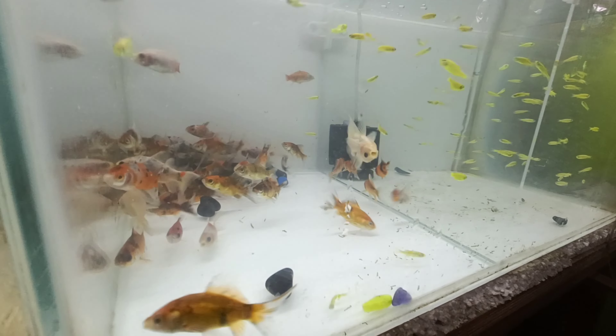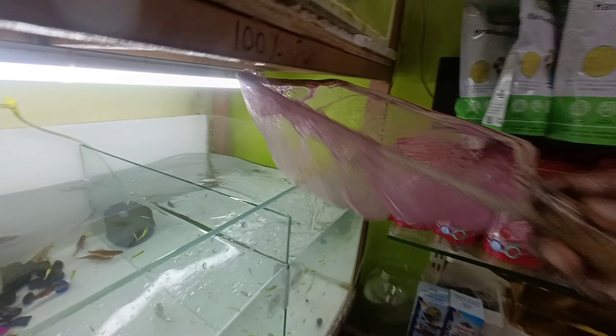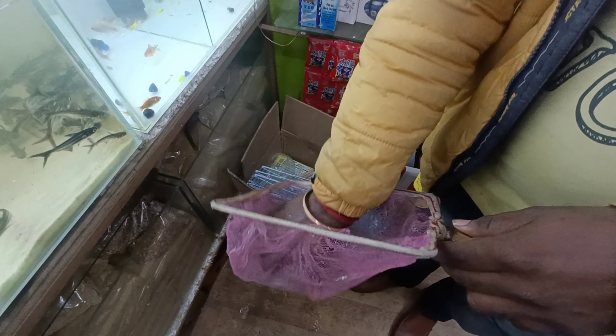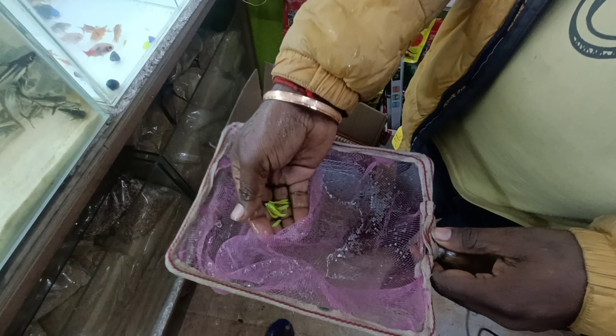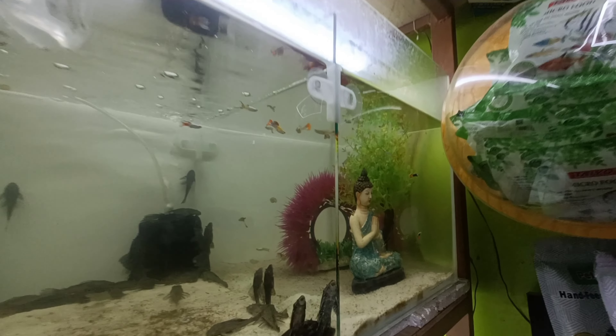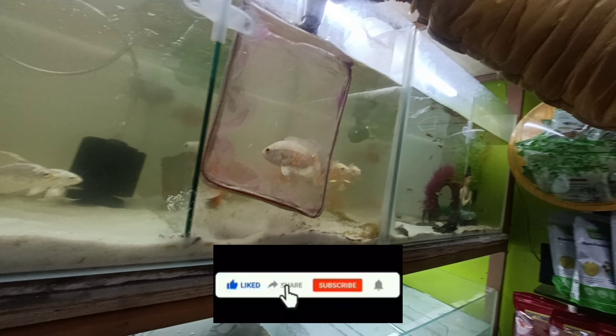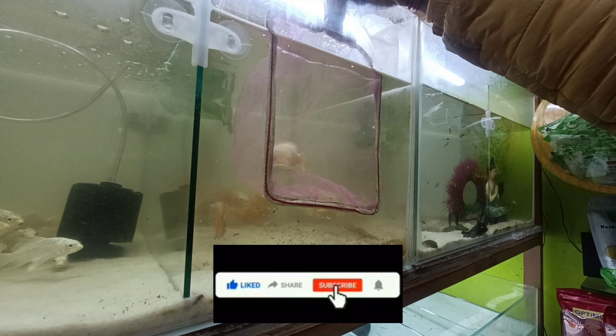3.5 per pair. Zebra Green Zebra fish. Planted super fish, 30 rupees. Time to subscribe, like, comment. Oscar fish, 400 rupees.